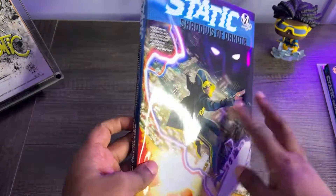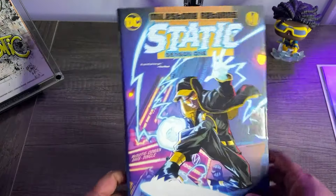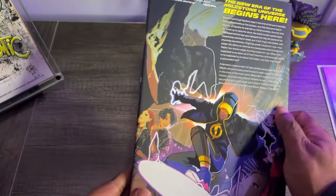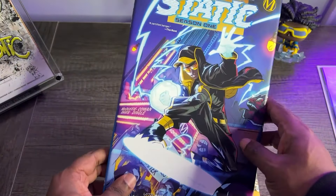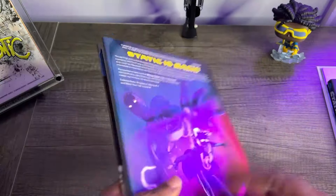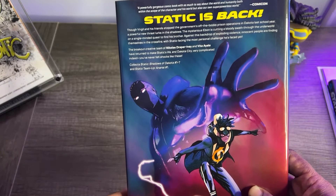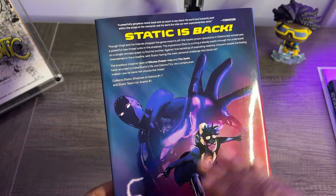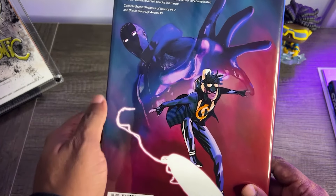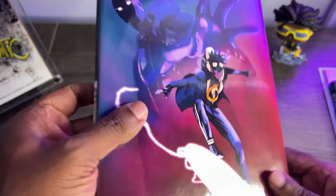Quick note — this dust jacket is a completely glossy dust jacket, unlike Static Season 1 which was a matte dust jacket with just spot gloss on it. So right off the bat, I kind of like the feel of the first hardcover a little bit better with those glossy accents versus actual gloss all over. This collects Static Shadows of Dakota issues 1 through 7 — the full series — and Static Team-Up Anansi number 1, a one-shot that takes place in between Seasons 1 and 2. We've got art by Nick Draper-Ivy, with beautiful Static and Ebon looking so menacing in the background. Cover price on this is $29.99 in the U.S., $39.99 in Canada.